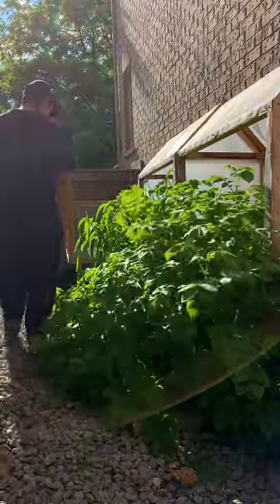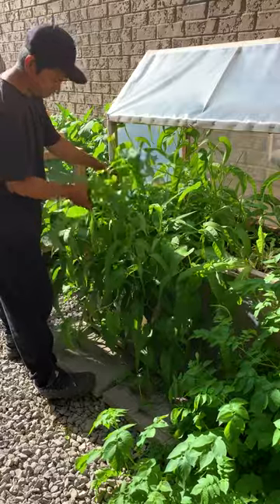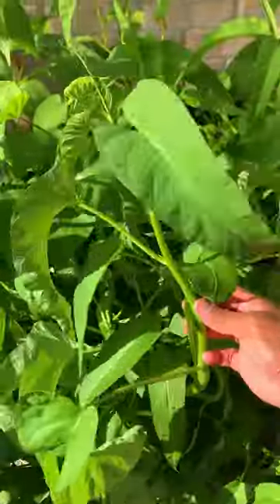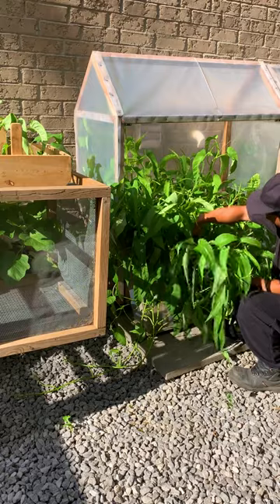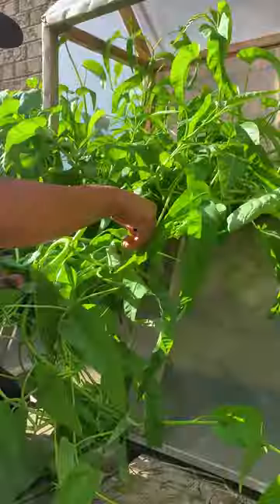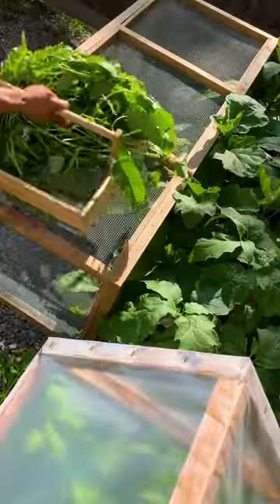Today we're harvesting kang kong, which I grew up eating back home in the Philippines. It's also known as water spinach, which can be grown in soil or water under full sun but can also tolerate some shade. Kang kong is a rich source of various vitamins, minerals, and antioxidants. They're best eaten cooked using tender shoot tips and younger leaves.